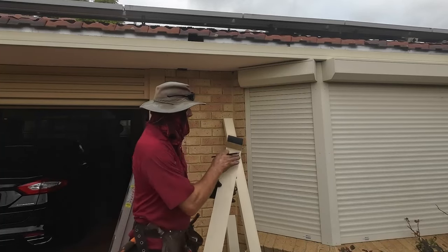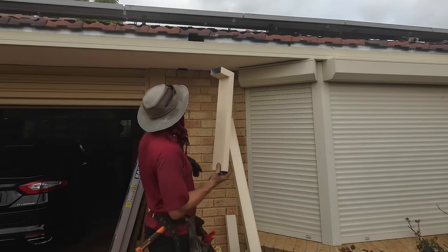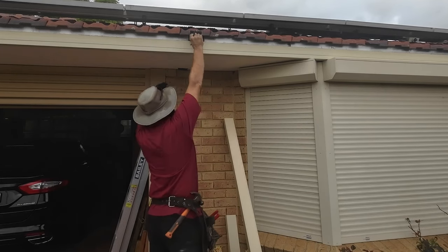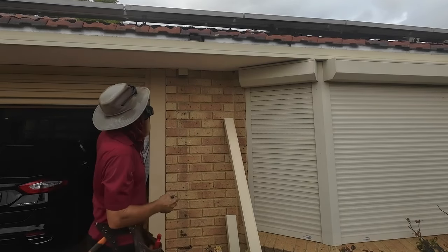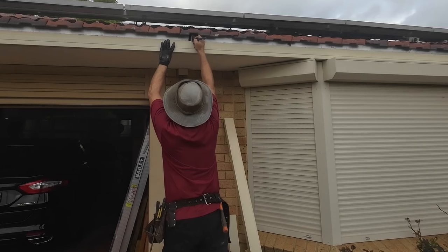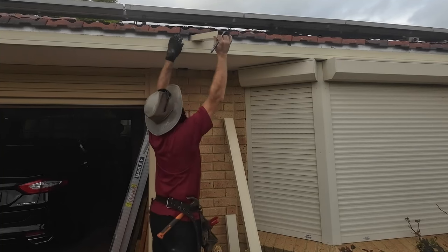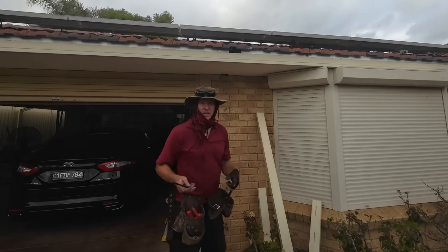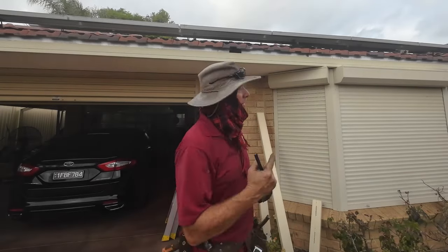Here's where it starts to differ from a standard downpipe. We would normally put the elbow in first and then connect it up to the top. What we're going to do instead is seal it first, then put it in on the side. So first we need to seal it and get the position sorted. Looking at that, I know where it's got to go. Now I'm going to put the gutter up and mark on the gutter where it sits at the back, because I've got to cut it out of the back before I even put the gutter up.